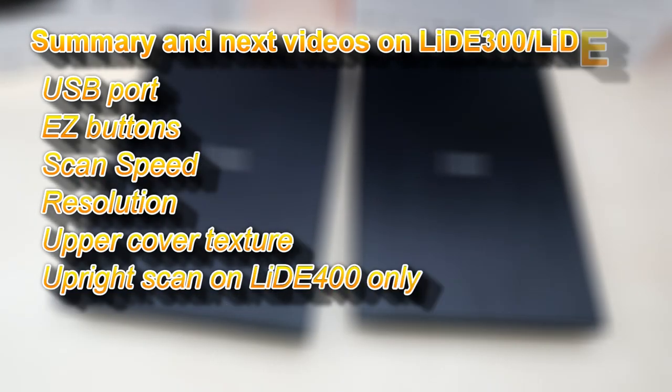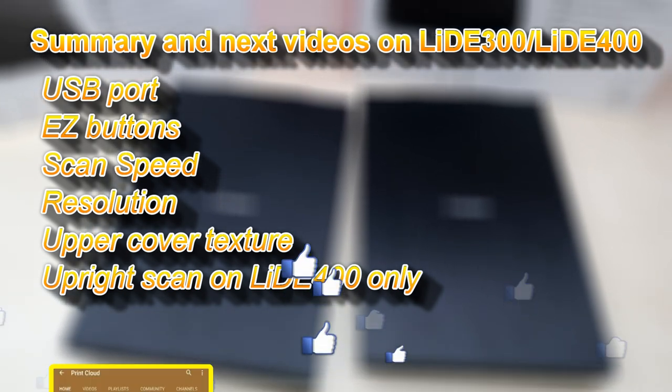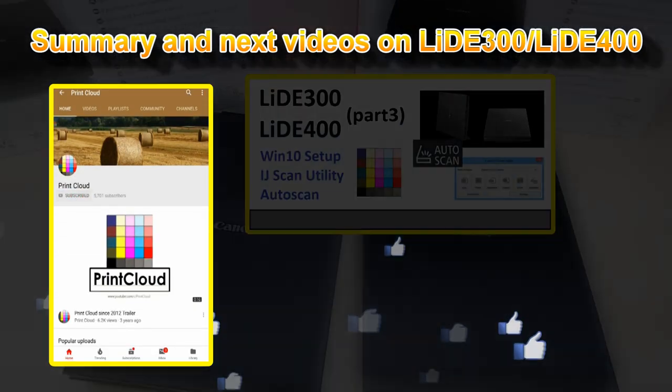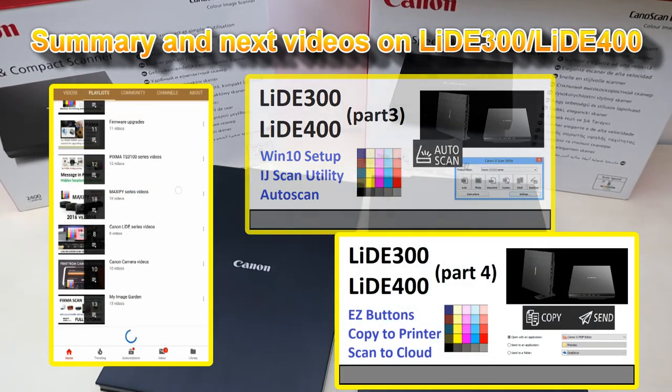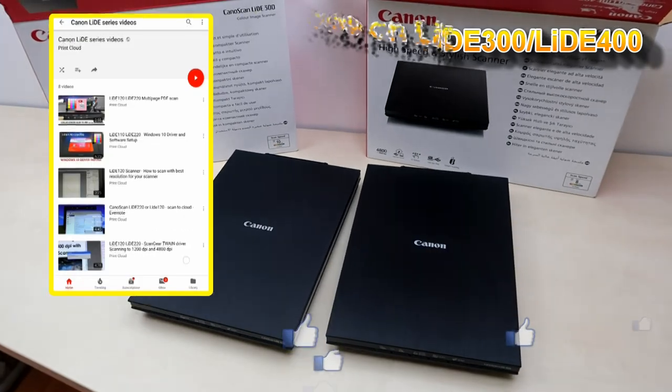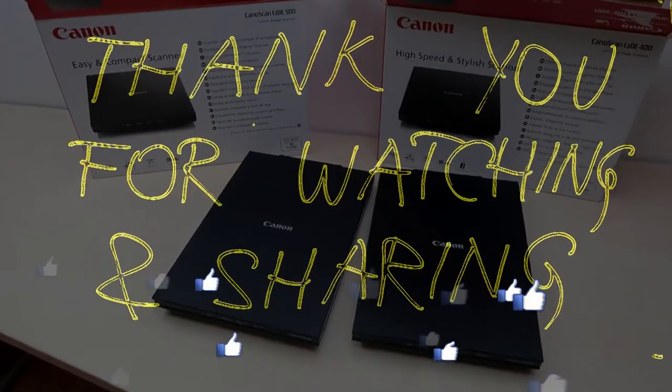And that is all in this video. Do not forget to subscribe and turn on notifications so you will know when I make my next upload. Thank you for watching and sharing. Bye!